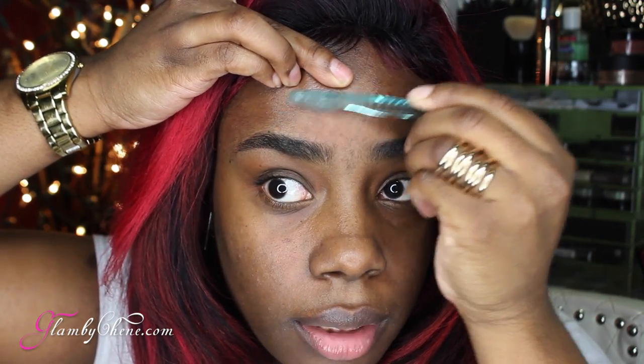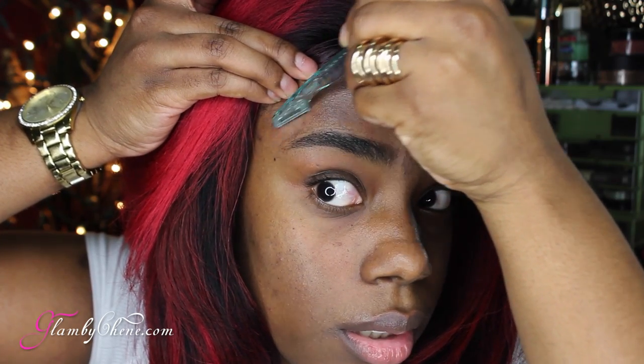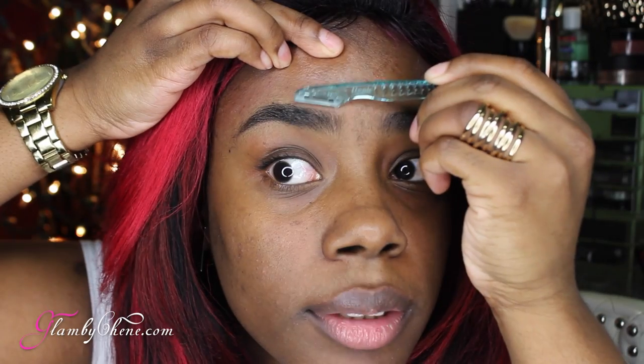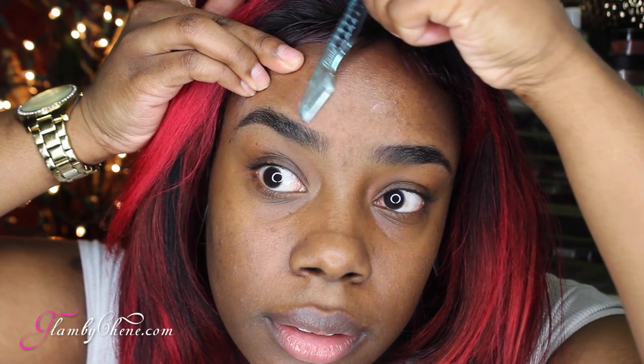I like to go ahead and shave it down. I cut myself with the spoolie — don't worry, that happens too! As long as we don't cut our damn eyeball, we're good. Now you want to go back and make sure it's nice. Take your blade — see how that just made it even. Do it again.